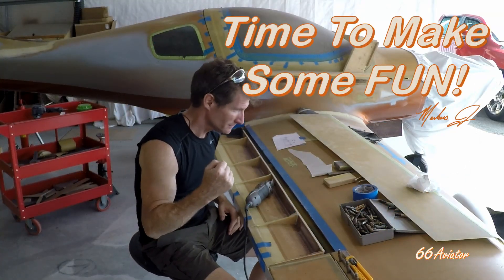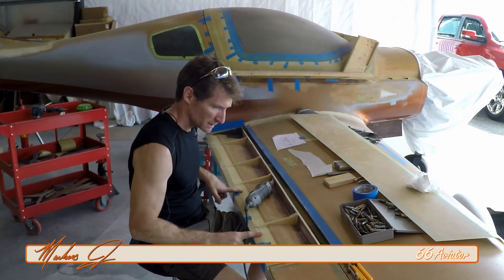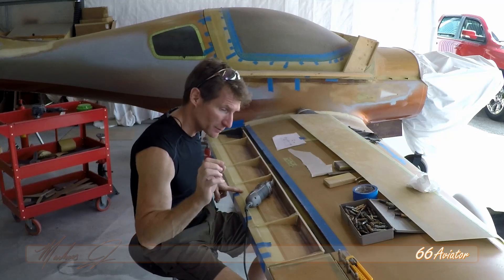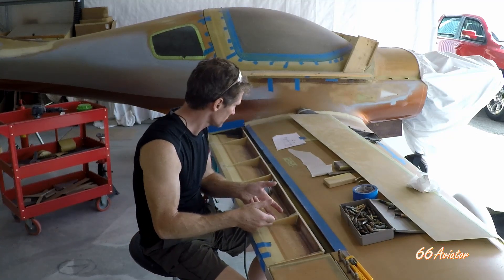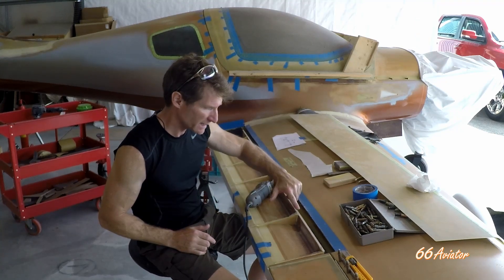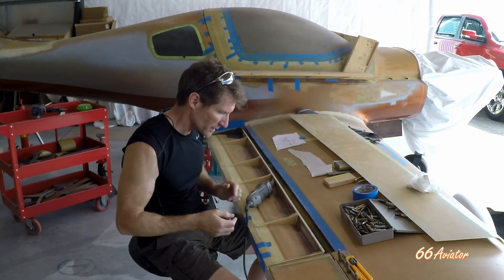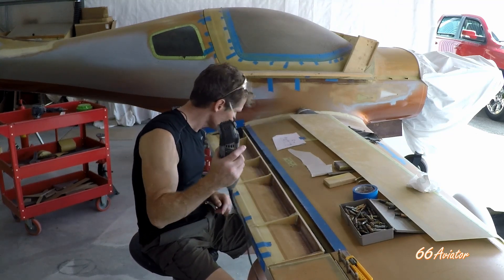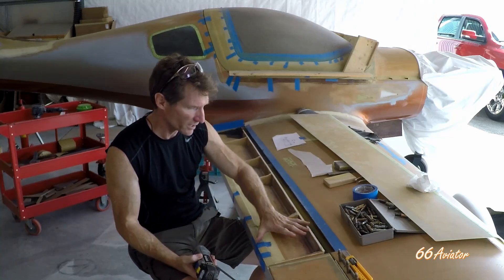Time to make some fun. I left off on the Lancer with this flap. It's been too long since I worked on it, but I've got some of the fiberglass reinforcements on the side of the ribs. I've got to trim those down a little bit because there are some sharp pieces sticking up above the ribs, so I'm going to take this tool to knock the top of that off and get it back down to where the top will fit on it.